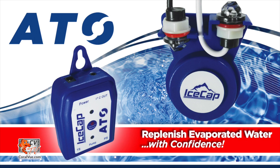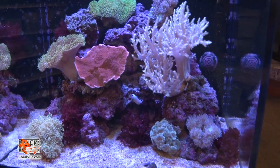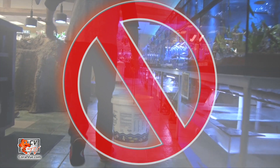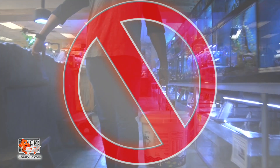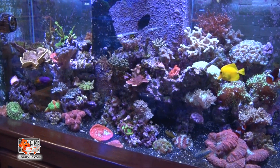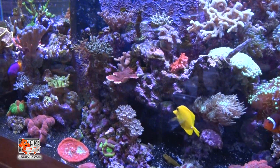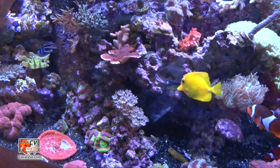Without a doubt, an ATO is a must-have for any aquarium that demands consistent replenishment of evaporated water. Like most ATOs available today, the IceCap eliminates the hassle of manually topping off your aquarium's water. In addition, a top-off unit allows your tank to maintain stable salinity, which in turn will reduce stress on your tank inhabitants.